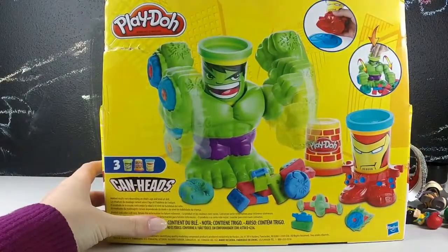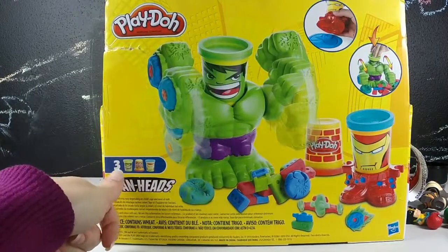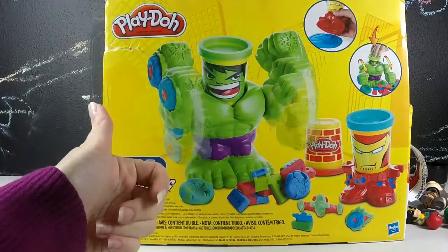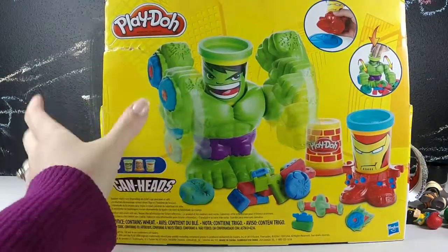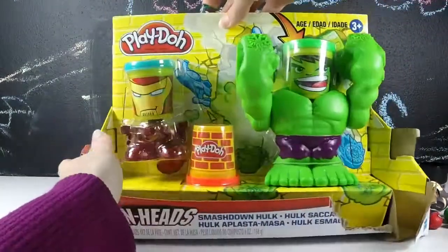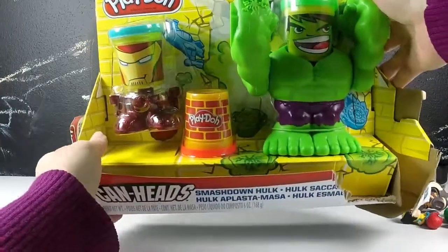Before we tear this open completely, I'm kind of going to look over the box. It does come with three can heads, so three cans of Play-Doh, and interchangeable heads as well as two characters: Hulk and Iron Man. Now let's rip into this.